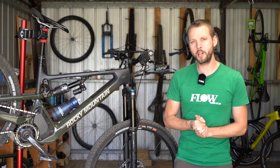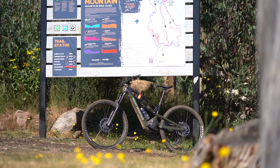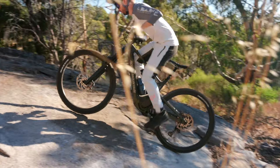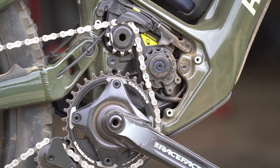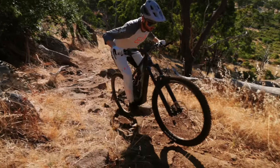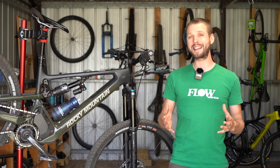Wrapping up with the verdict on the Rocky Mountain Altitude Power Play: I expected this bike to be heavy, excessively powerful and glued to the ground — and in some ways that's true, but in other ways it totally surprised me. While the Dynami 4.0 motor packs a ridiculous amount of power with near instantaneous response, the progressive delivery makes it highly controllable. The excellent tyre spec and mid-high suspension design generates masses of grip, allowing the Altitude Power Play to claw up rough and loose technical climbs with stability and quickness.